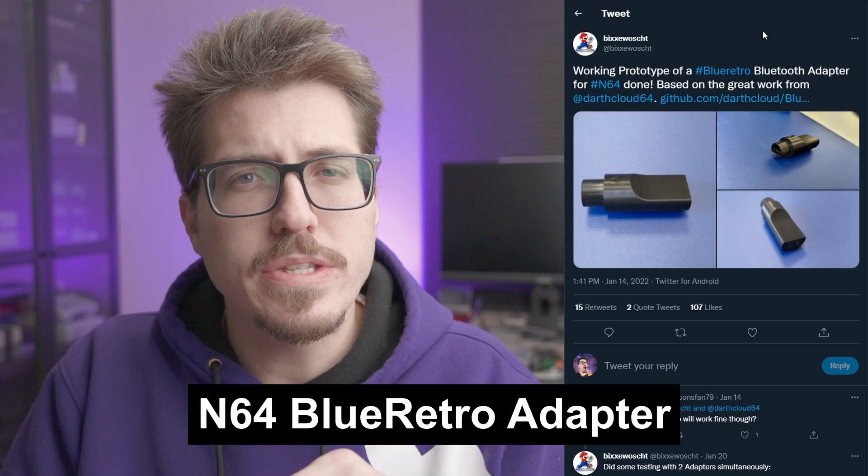The first news story this week: it looks like there's somebody working on an N64 BlueRetro adapter — basically a single-controller BlueRetro adapter for the N64. It's kind of cool too; it looks kind of like the controller plug for the N64, with the same shape. They also have a poll for what colors people want to see for these adapters. I think gray looks pretty cool.